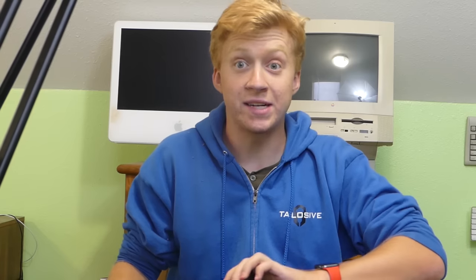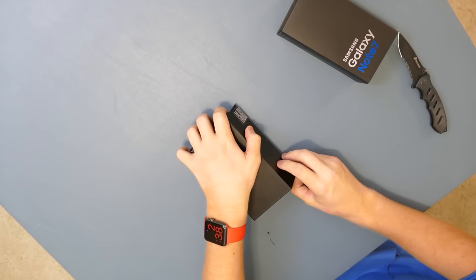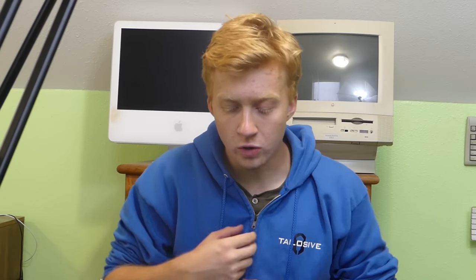Slice. Okay, that did something. I'm going to put the knife over here. This is it, everyone — it's time to review the Note 7. It's gold. Yeah, they didn't have it in black.